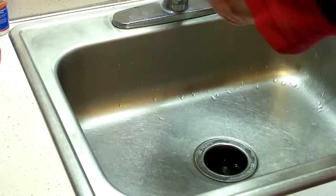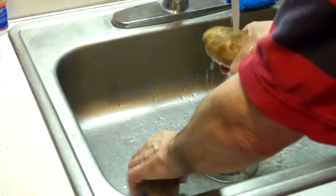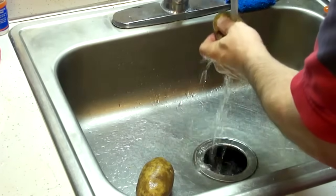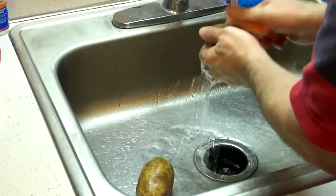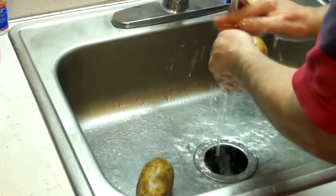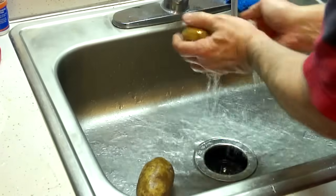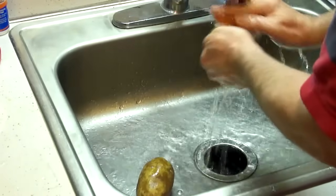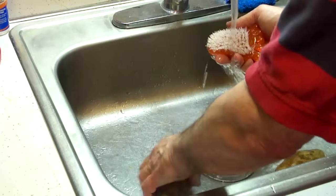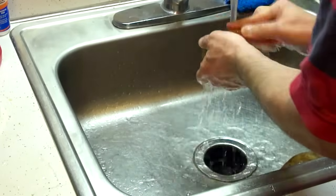To clean a potato it's pretty simple. I like the looks of that one — I'm just going to keep that one handy. All you do is just run it under some water. It can be cold water, it can be warm water, it really doesn't matter. I like warm water because it's just more comfortable. And then you just take a little scrubber and get the dirt out of it. Pretty basic stuff, not a whole lot involved. So I'll go ahead and clean these up and get them ready to put in the oven.